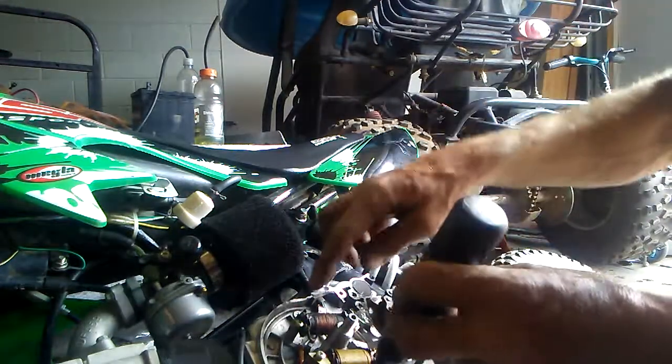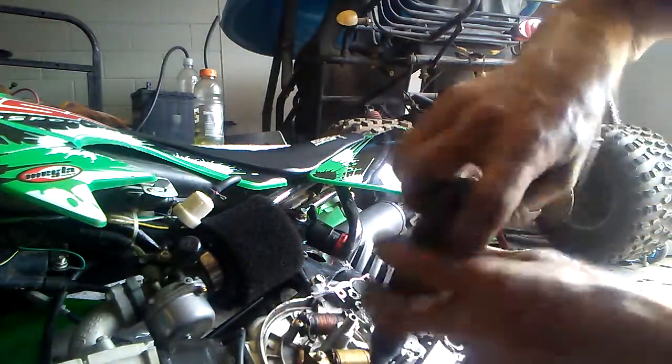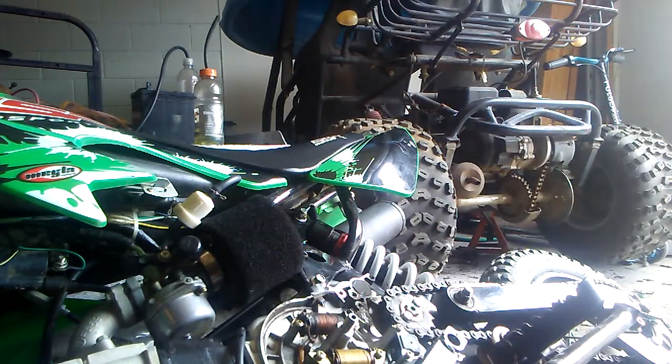This one actually has... this is your firing coil if you can see it. This one down here is your lighting coil. So you can actually run lights on this and a battery and all kinds of good stuff.